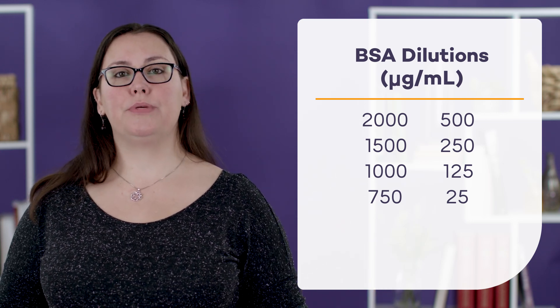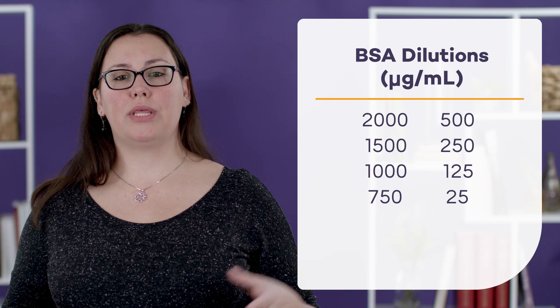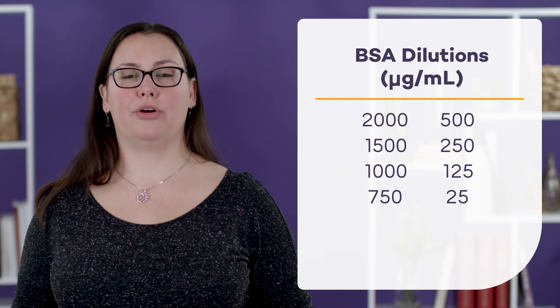Those dilutions are going to range between 25 and 2,000 micrograms per milliliter. If you refer to their datasheet, it really walks you through how to prepare this dilution step by step.